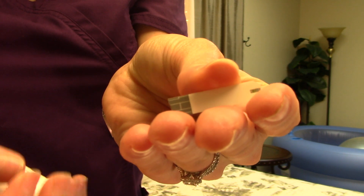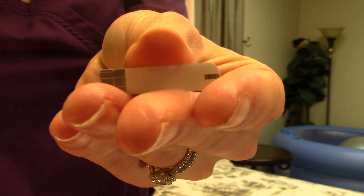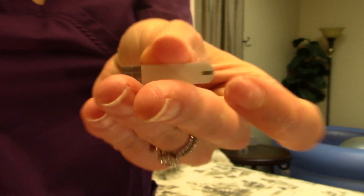Here's a look at the test strip. This section is going to go in the glucometer, and this little piece right here on the tip is where we're going to insert our little droplet of blood.